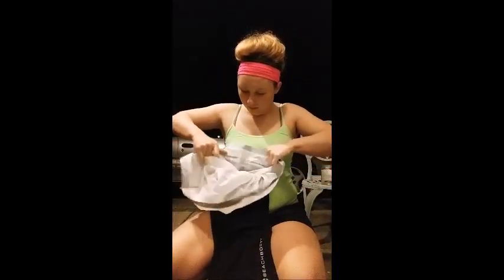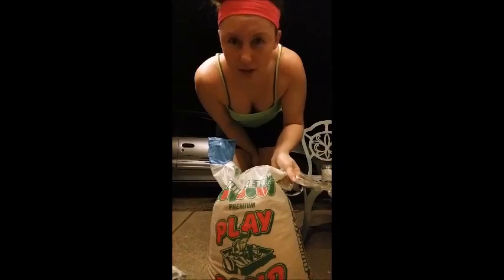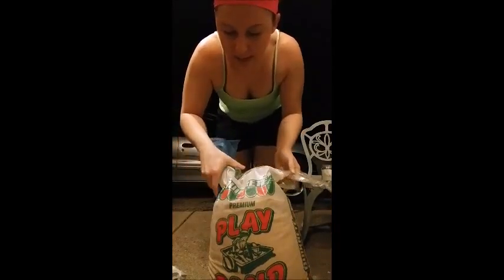The sand is a 50-pound bag of play sand that I got at Lowe's for about three to four dollars with tax and everything.